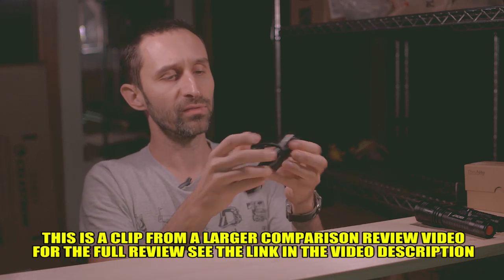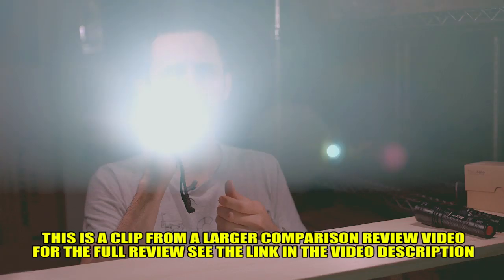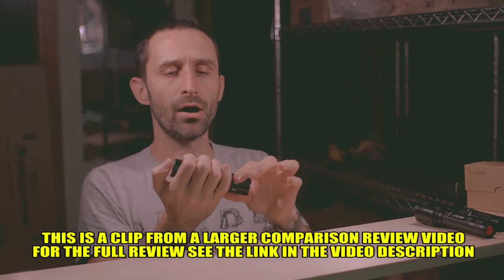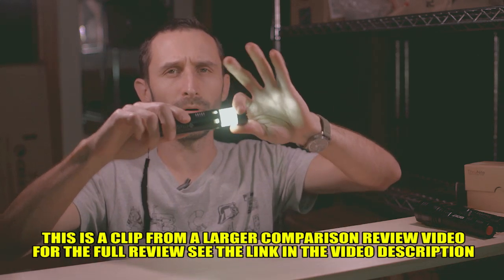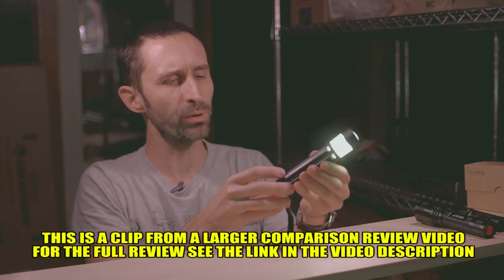This flashlight has a couple of different settings: a high setting, a medium setting, and a strobe setting — that's all it's got. What's also kind of neat is it has a lantern setting where you turn it on, pull this out, and it has a lantern that does general illumination. That's pretty cool.